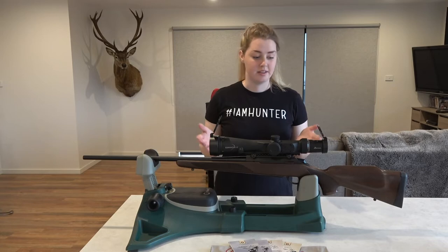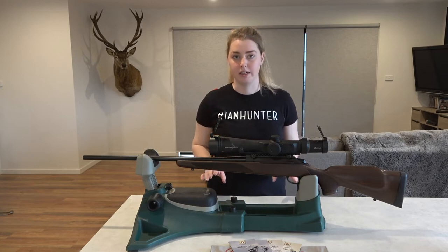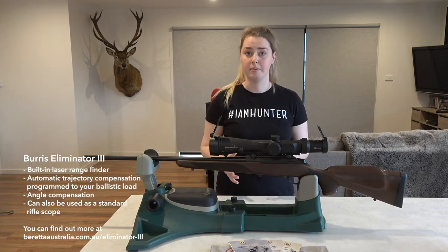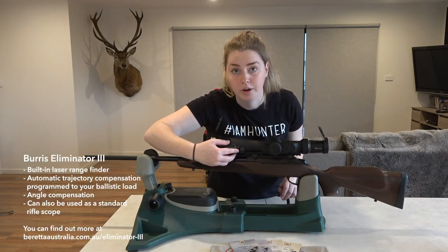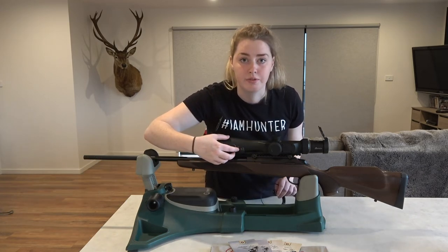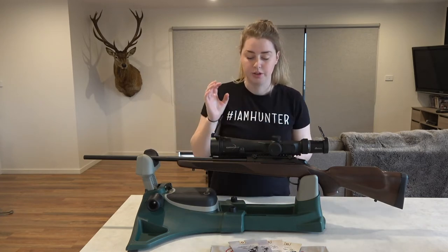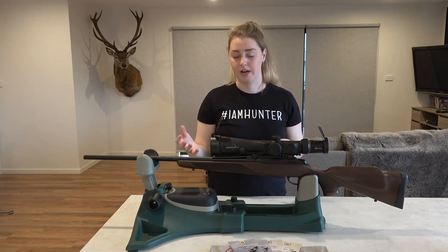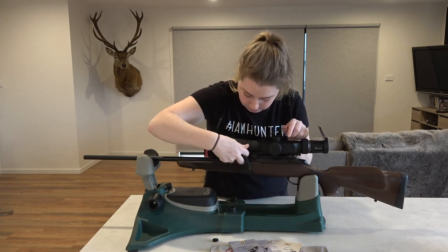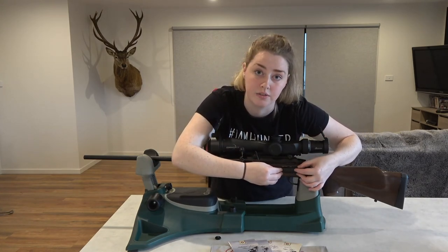So now you've seen how to mount the Burris Eliminator 3 on the Tika - super easy. Everything comes in the box; you don't need any scope rings or anything like that. A couple of things about the scope: it has an automatic ranging system. You've got a little button on either side of the scope to allow for either left-handed or right-handed rifle owners. These buttons are just on, off, and ranging for the scope. They also come with a little remote so you don't have to be reaching forward onto your scope every time you want to range something. You just screw off the little button, screw on the remote, and then you can place it anywhere on the rifle for easier access to the ranging feature.